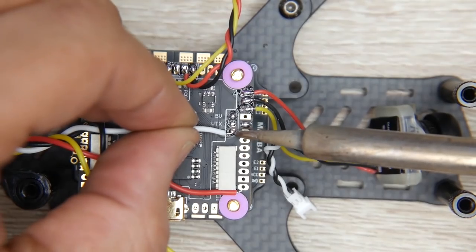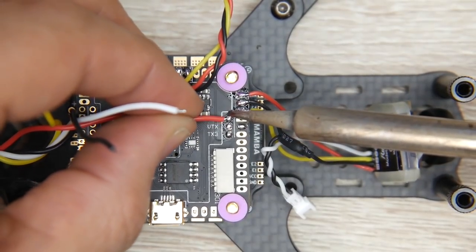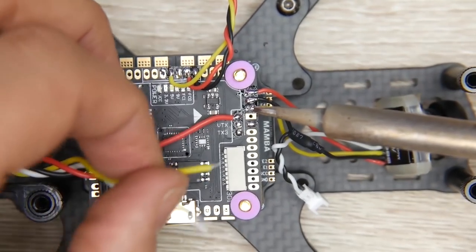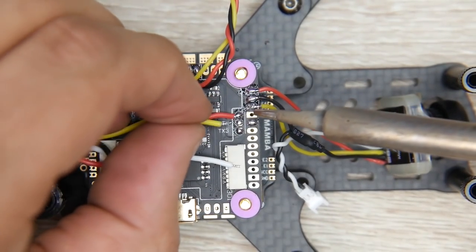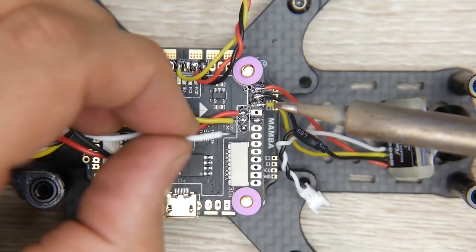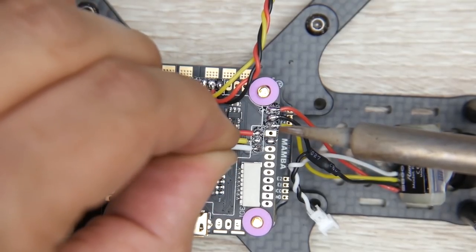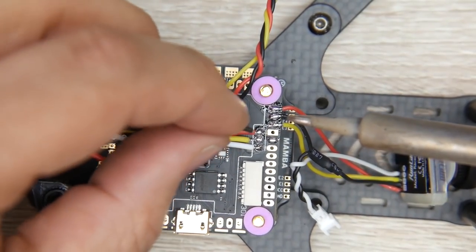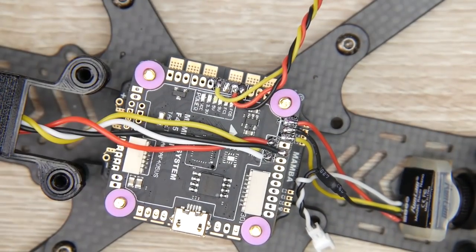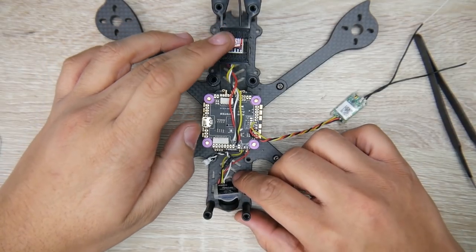Starting from the top, we'll do the red wire first, which is 5 volts. Next is the VTX yellow line. Then we set up TX3 for smart audio - get a piece of paper and write TX3 for smart audio so when we configure it in Betaflight, you'll know which TX you used. Finally the ground wire. Now we have our receiver, video transmitter, and camera all done on the flight controller.